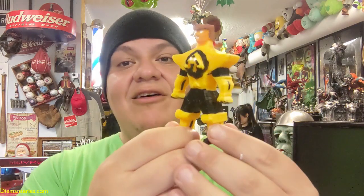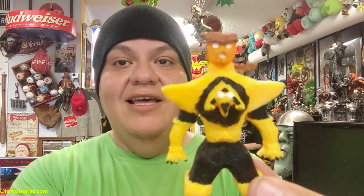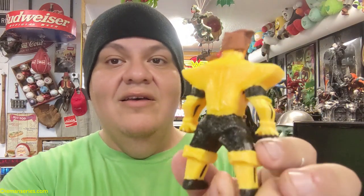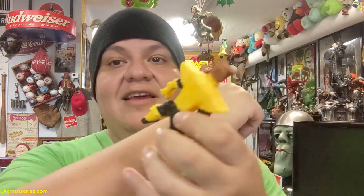Señoras y señores, bienvenidos a Diamond Series Vlog. Hoy estoy presentando a Diamond Unmasked pintado. Aquí está completamente pintado — la figura como pueden ver está en mano. Aquí está por adelante, esa es la cabeza pintada, su pelo, su espalda, pantalón, el pie, los detalles que tiene aquí en los brazos, en las piernas, cosas así.